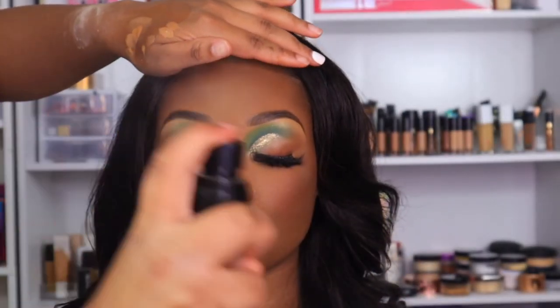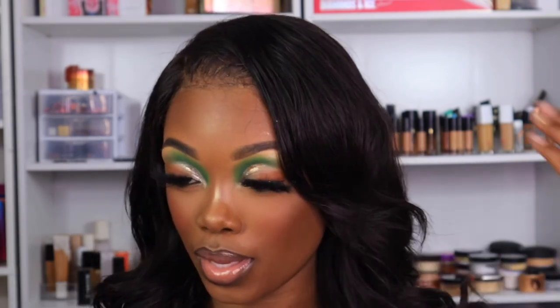I set her face with the Sister Cosmetics Setting Spray and that's pretty much it for this look, y'all. Thank you so much for watching — I hope you guys enjoyed this video. If you did, make sure you give me a thumbs up, make sure you are subscribed for more videos, and I'll see you guys in my next one.